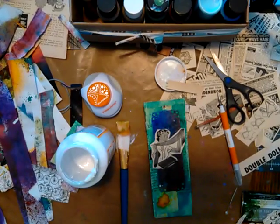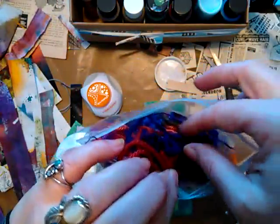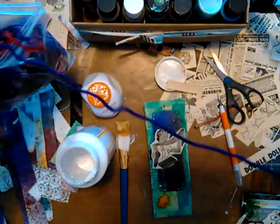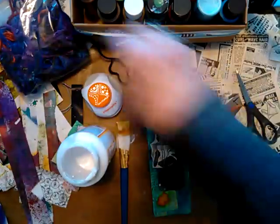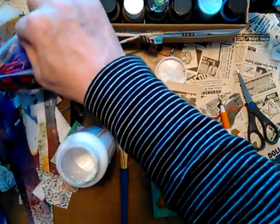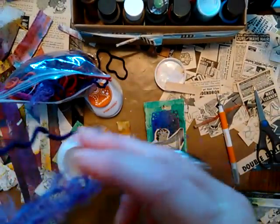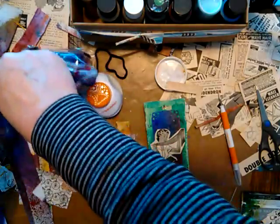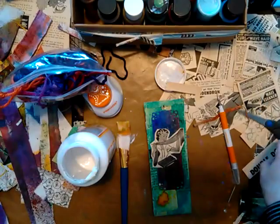And I have these awesome purple yarn scraps — I made a purple ruana and a purple blanket and I've been keeping all the little yarny things I cut off, because I love purple. This has purple right there, so this is going to go good. And maybe a little orange, just because I'm weird that way.